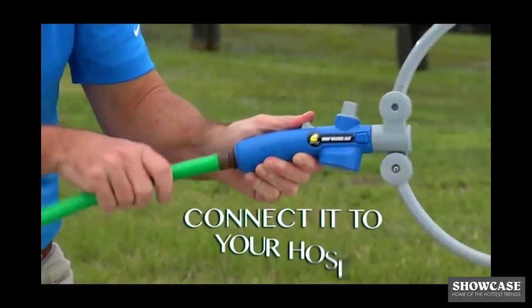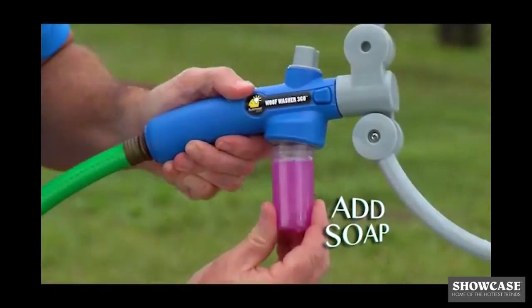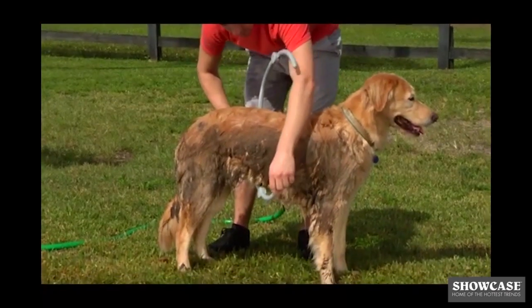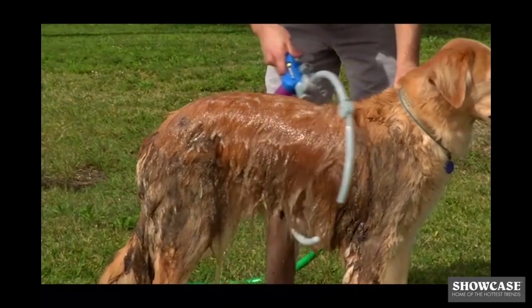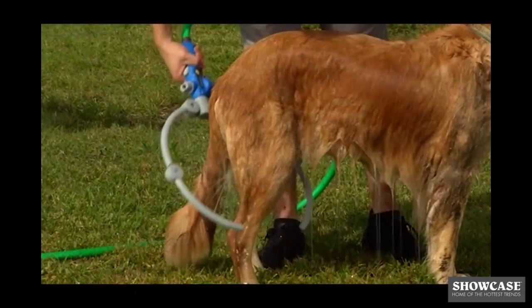It's so easy. Connect the Wolf Washer 360 to your hose, add soap, and then adjust the Wolf Washer 360 for your dog. The water and the soap mix instantly to create a sudsy solution that deep cleans your dog from head to tail.